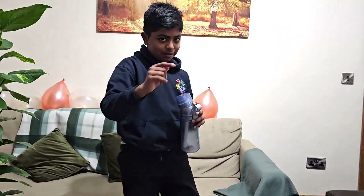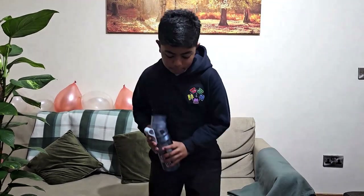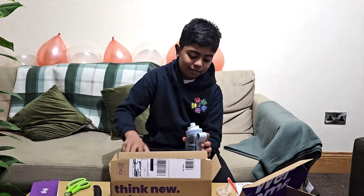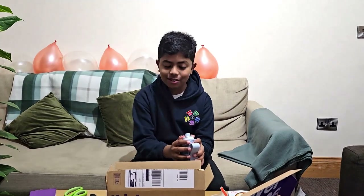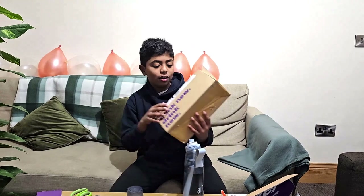Let's go and get some water — I'll be right back. I've filled the bottle up now, let's have a taste. It tastes really good!